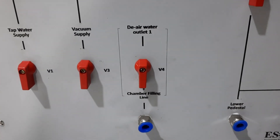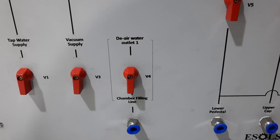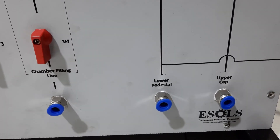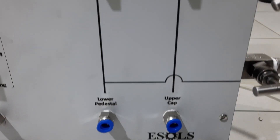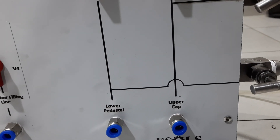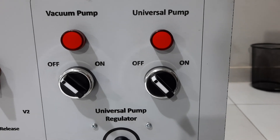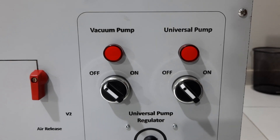This is the water outlet which is connected to the chamber filling line — it is used to fill the chamber with deaired water. This is the deaired water outlet 2, going to the lower pedestal at the bottom, and it is used for applying cell pressure. This is the upper cap, used for saturating the sample and filling it.